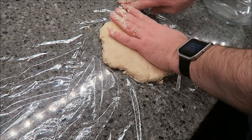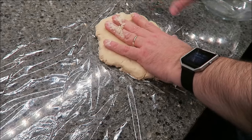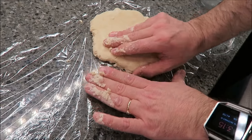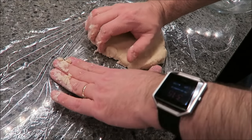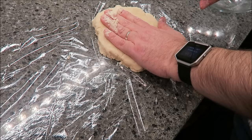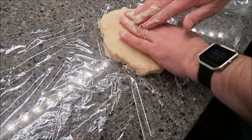It actually says you can make this up the day before if you want. Just keep it in the refrigerator chilled, and then the next day you can come in and make your actual tart or pie or whatever. I'm going to get this in the refrigerator and chill it. I'll be back.